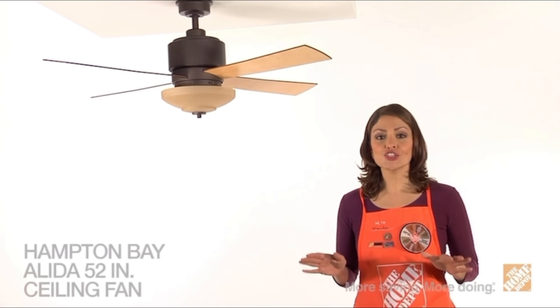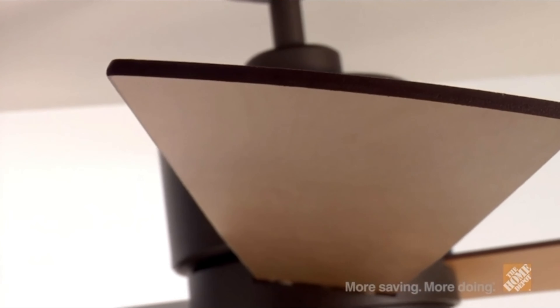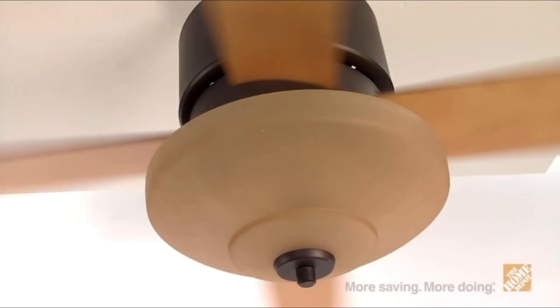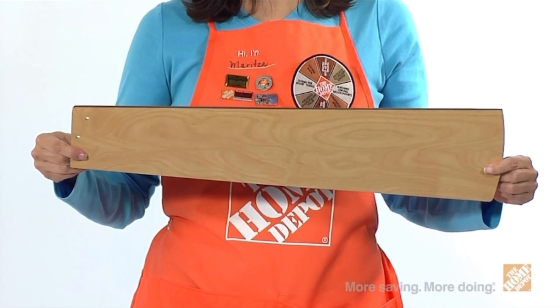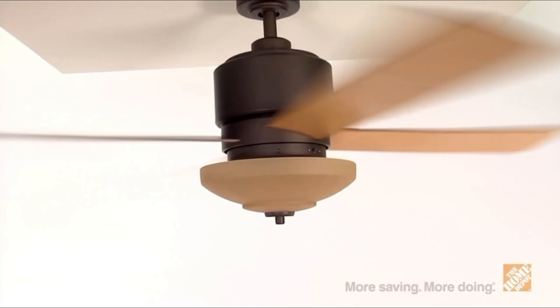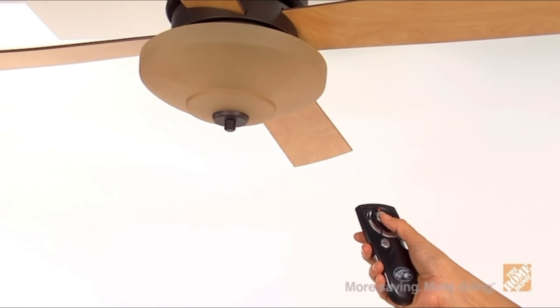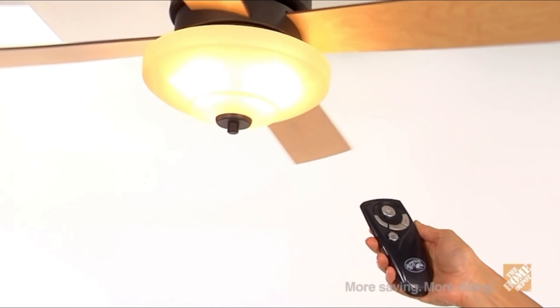Hi, I'm Maritza with The Home Depot. Let's check out the Alita Ceiling Fan by Hampton Bay. This stylish, modern 52-inch indoor ceiling fan brings both design and comfort to your home, and is an ideal choice for larger interior rooms providing superior air movement with its powerful motor. This fan is available in a liquid nickel finish or oil-rubbed bronze and features four reversible blades, so you can easily change the decor style without having to replace the entire unit. Three variable speed settings and reverse operation mode let you select and maintain your ideal airflow, and the powerful motor is backed by a lifetime warranty. This ceiling fan also includes a handheld remote control for quick and convenient control of your fan's settings from anywhere in the room.